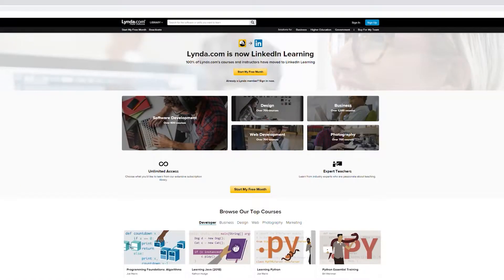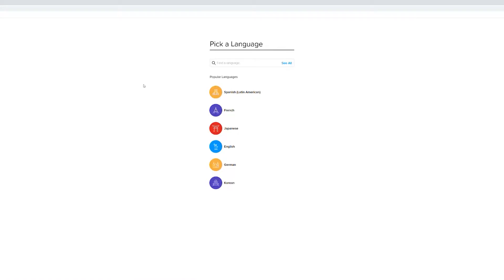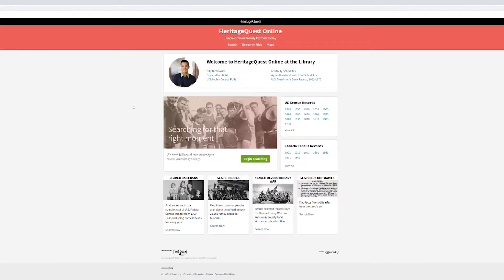Plus access to databases for professional development, learning a new language, and genealogy research.